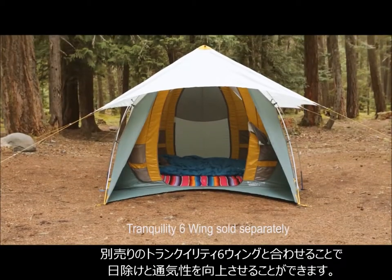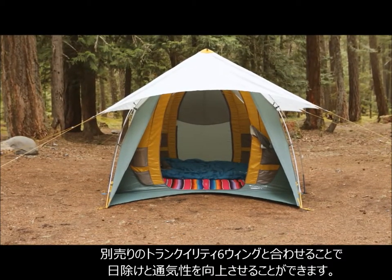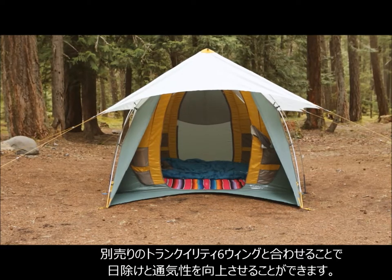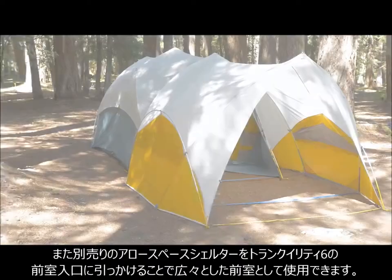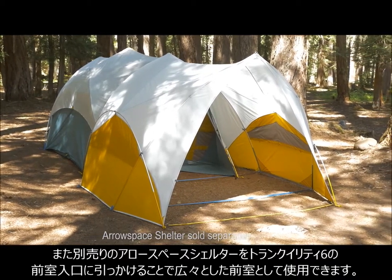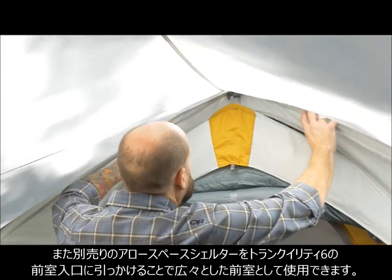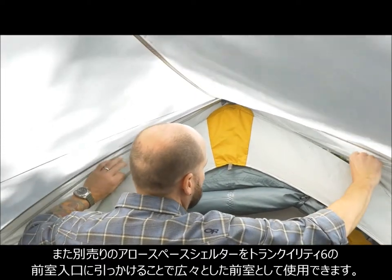This tent is also compatible with our Tranquility six wing. You can remove the tent's rainfly and place the wing over your tent for greater sun coverage and ventilation. You can also pair the Tranquility six tent with our aerospace shelter. Connect the aerospace to the Tranquility's vestibule by hooking the shelter on top of the tent's entryway and enjoy the ultimate base camp.